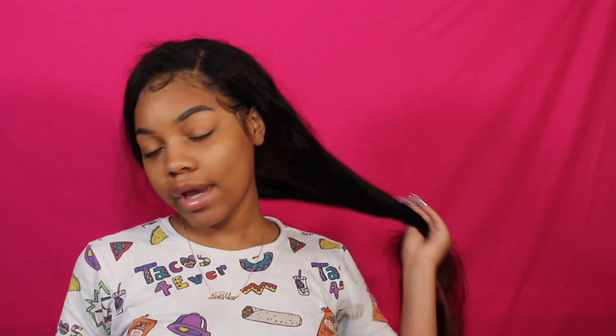What's good y'all, so today's gonna be really quick. This hair that I have in is my Wiggins hair and this is their loose wave hair. It's a little naughty because I just woke up.